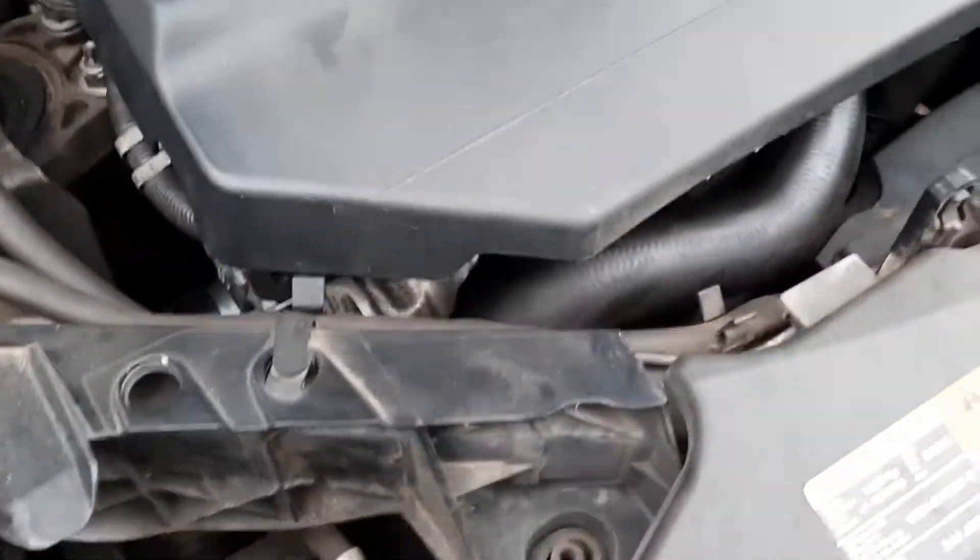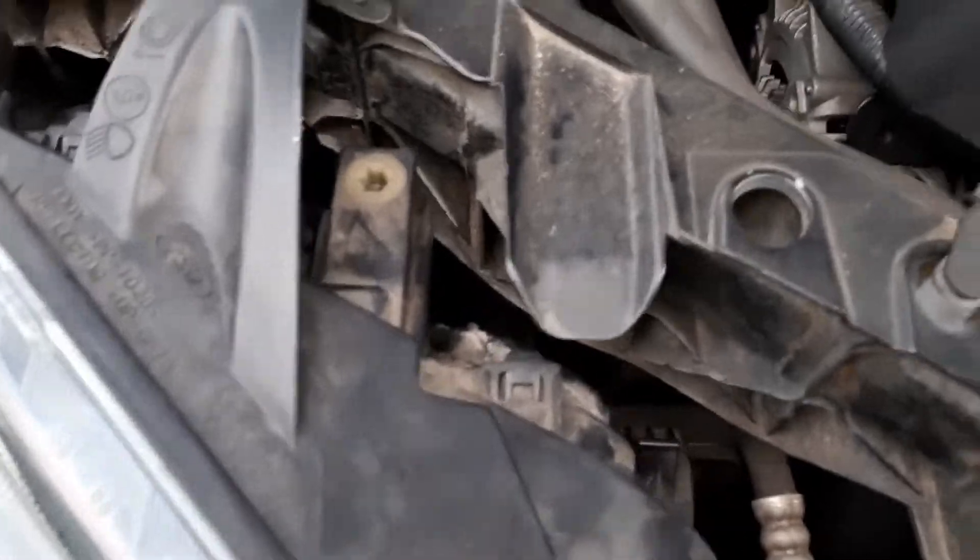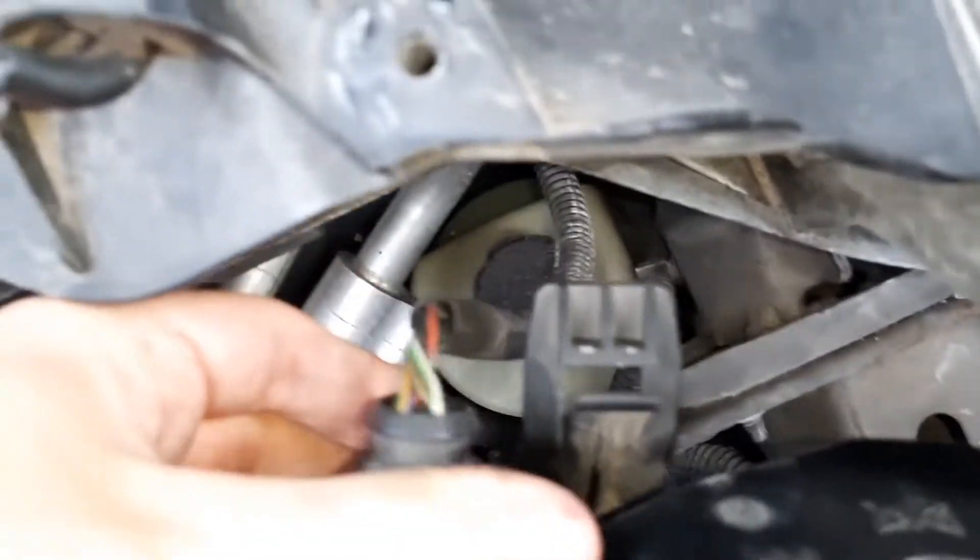Once we're back it's pretty much just the reversal of what we did. When you put it back you first want to re-click the wire which is down there — here it is — and just click it back into its place.